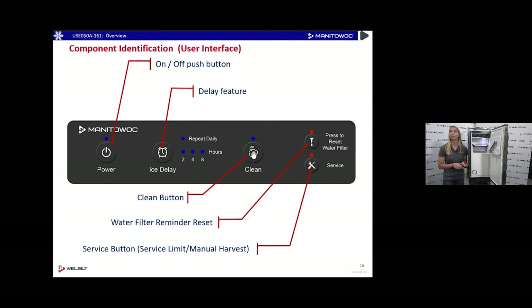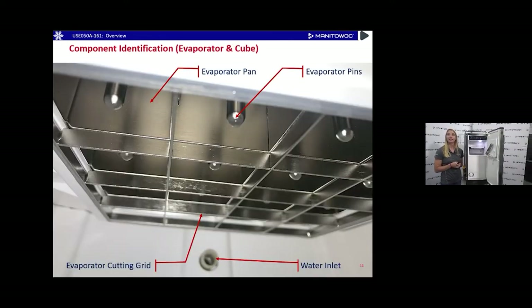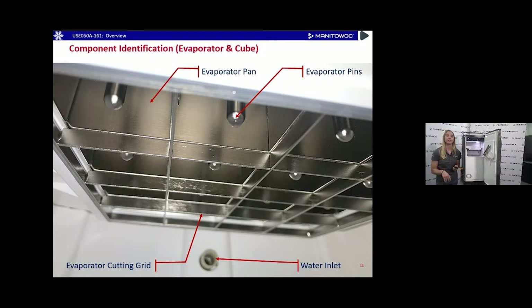This next slide goes over the evaporator. It's a little bit different than any other evaporator system that Manitowoc Ice has made — it combines two different evaporators. It uses a traditional pan-shaped evaporator like you would see on our cube machines, and then also a pin-shaped evaporator. With these two evaporators we're able to control the amount of refrigerant to each individually. The pin-shaped evaporator freezes ice from the inside out, and the pan-shaped evaporator freezes from the outside in, resulting in fully formed crystal clear square cubes. There's also a water inlet valve and an evaporator cutting grid to ensure those square-formed cubes.